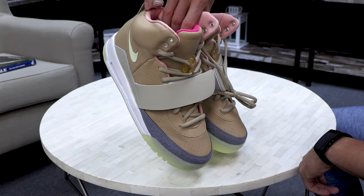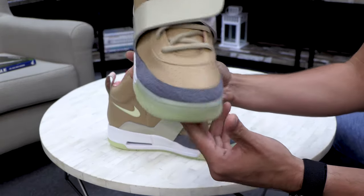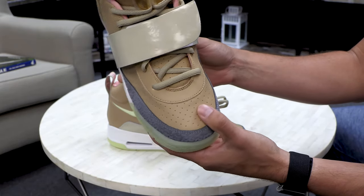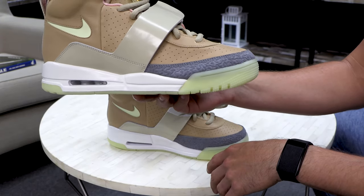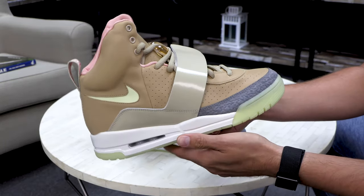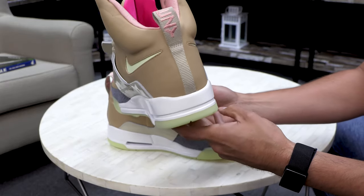They look pretty clean to me. Video's in 4K so I'm gonna look at some details people would care about. I hear a lot of people talking about the holes — the perforated holes. Some people do their little suede fixes on here, but at the end of the day these are flashy shoes to begin with.